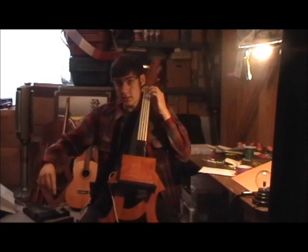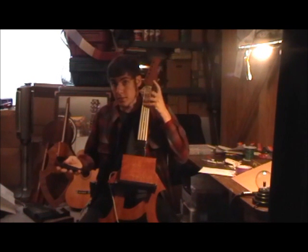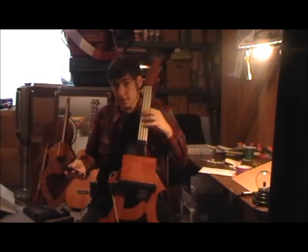So here's A, D, G, and C. And as you can see, it's played like a solo. You put your fingers on these resistive ribbons here.